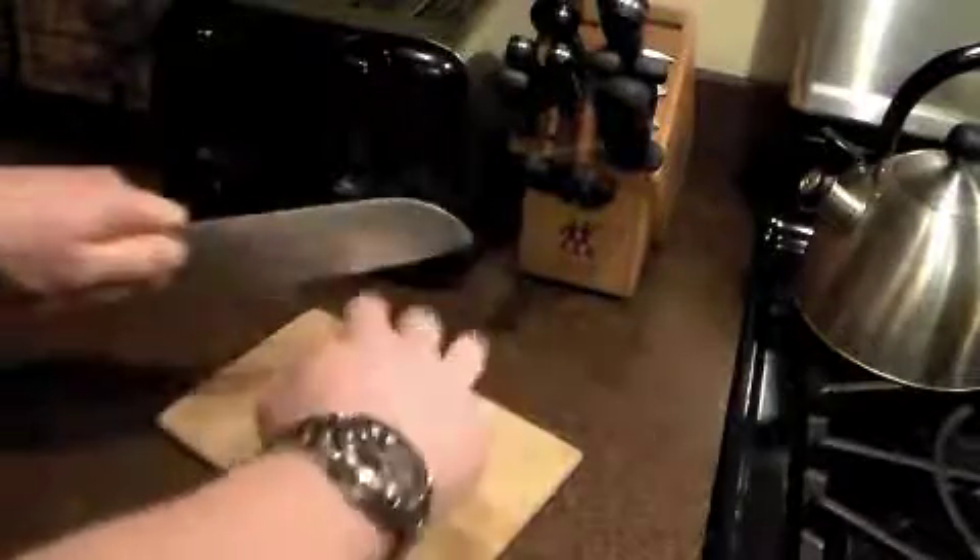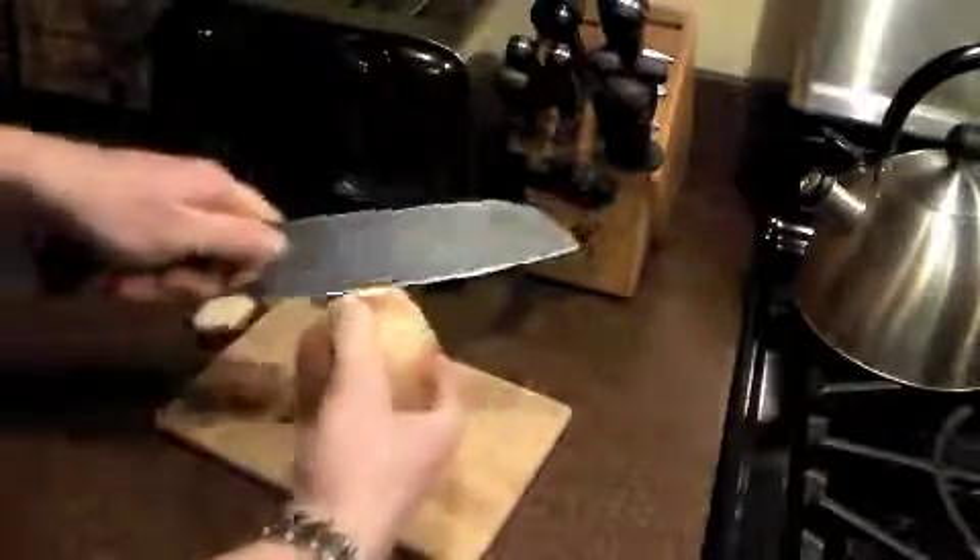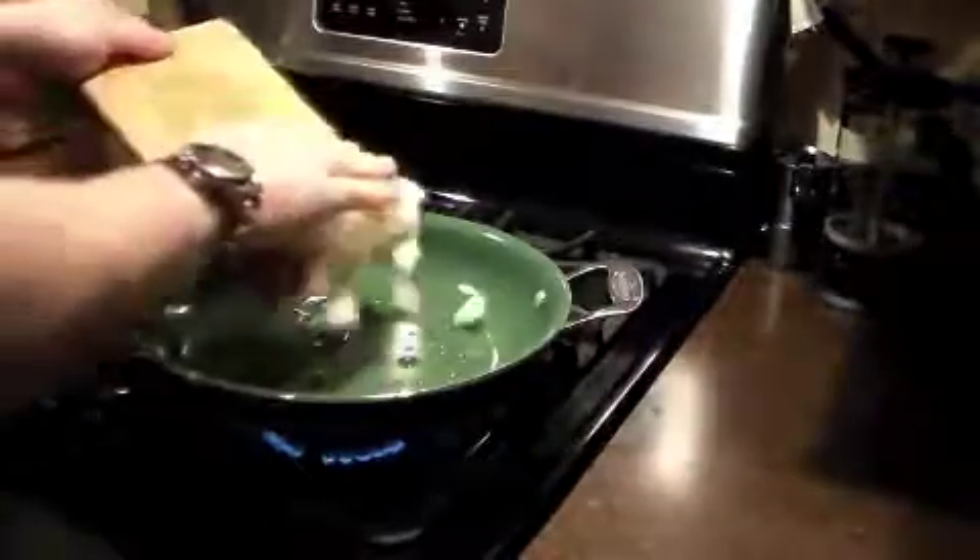As the pan is getting hot you can chop up your onion. You want to dice it fairly finely. Sauté your onion until it's translucent.